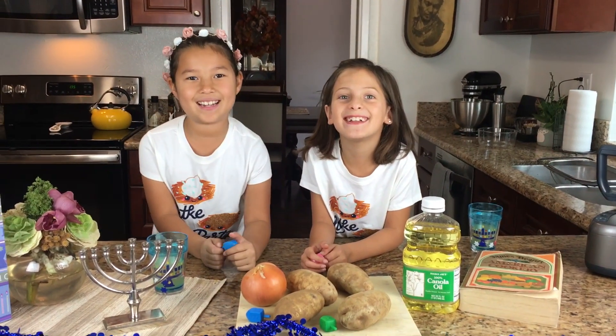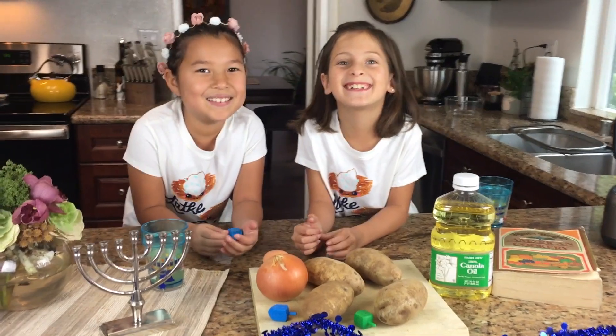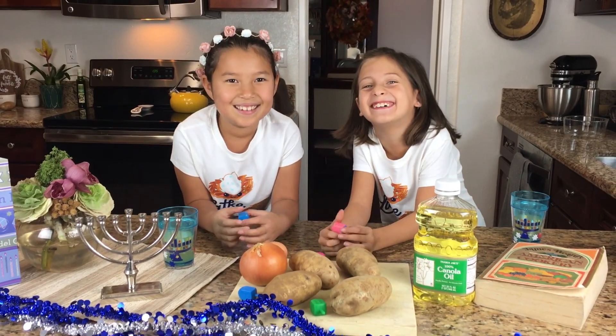Dreidel, dreidel, dreidel, I made it out of clay. And when it's dry and runny, oh dreidel, I will play.